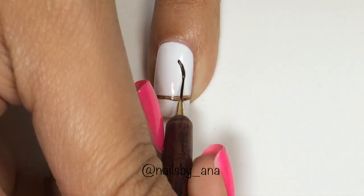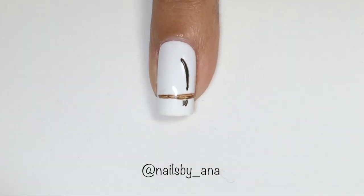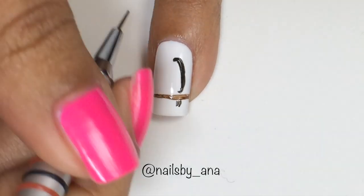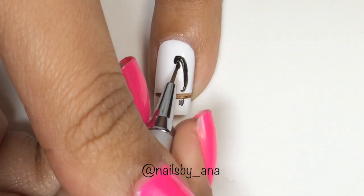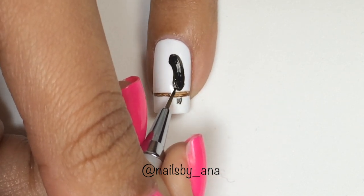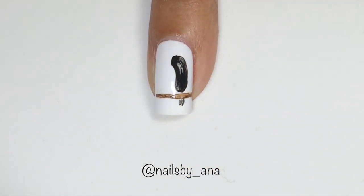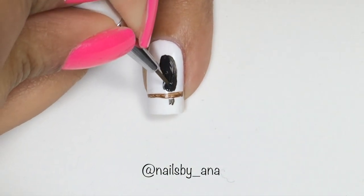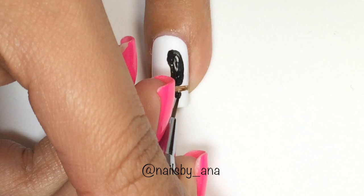Now we're going to go ahead and draw our toucan. For this I'm just taking some black acrylic paint and a thinner nail art brush and I'm just going to fill in my toucan. Make sure you don't forget his tail.